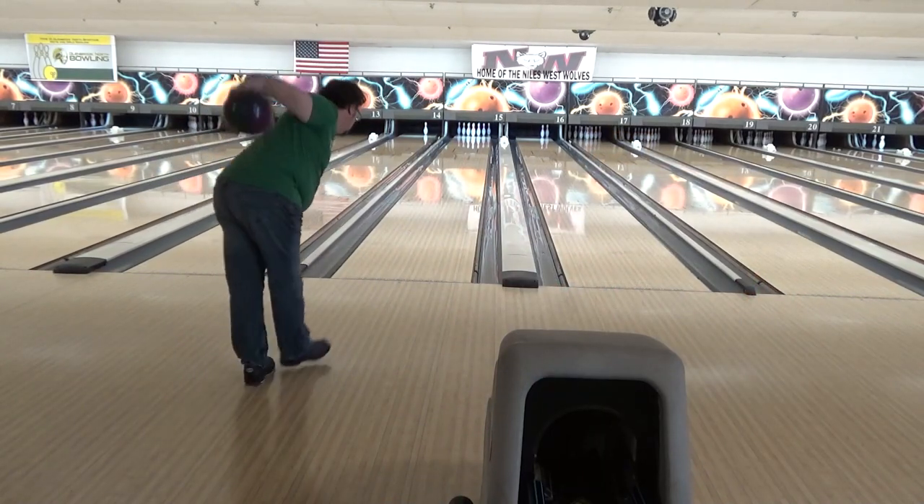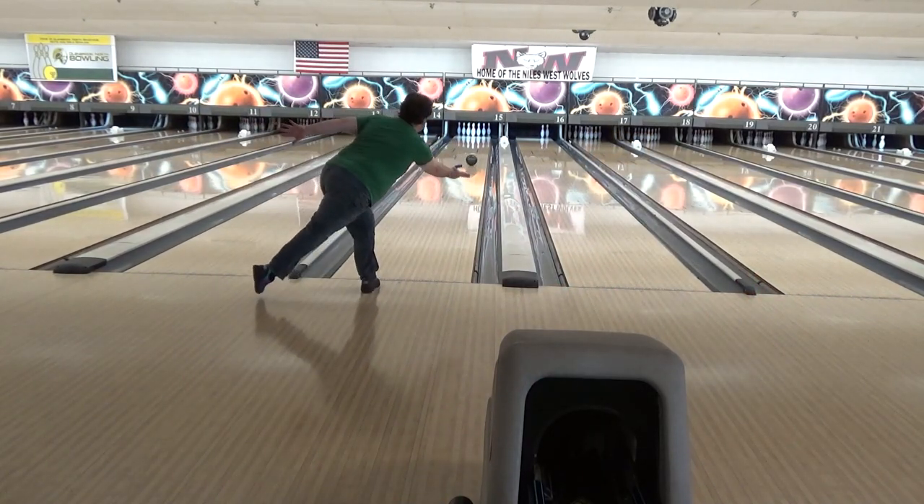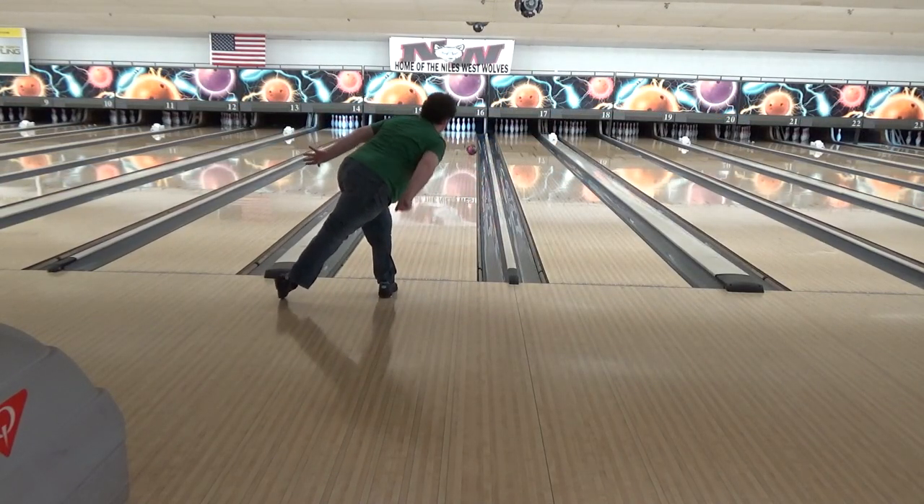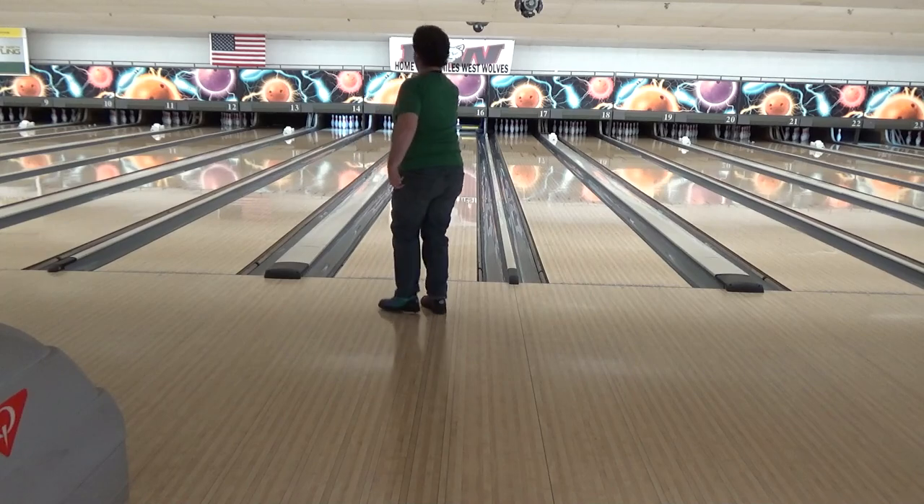These lanes are flooded. I get no hook with anything on the left lane. I'll put a piece over there to the right. My Proton moves a little bit, everything else is zing. So basically today has turned into spare practice and Jason practicing playing straight up 7 on the outside.